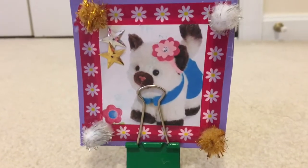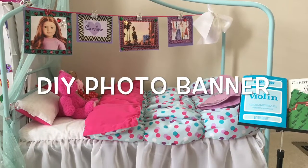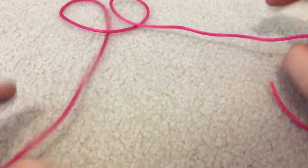Now for the second DIY, you need a piece of string. Depending on where you're planning to hang it, this one measures about two and a quarter feet. I'm using a beautiful pink one. You'll also need tape again — this time more for decorative uses, so the decorative fashion tape would be great.